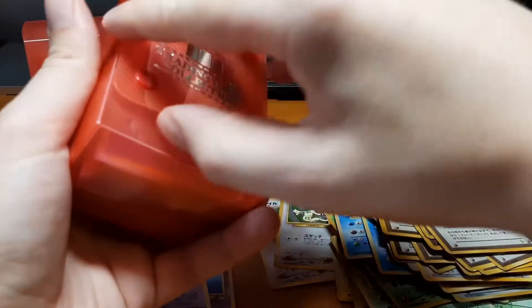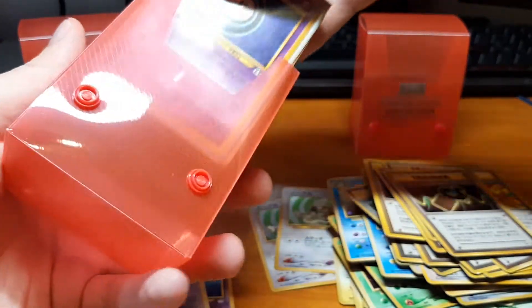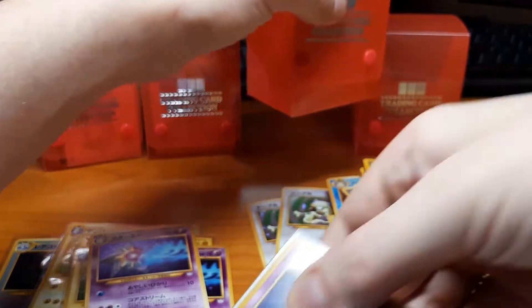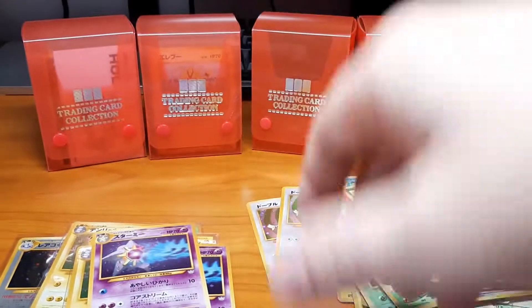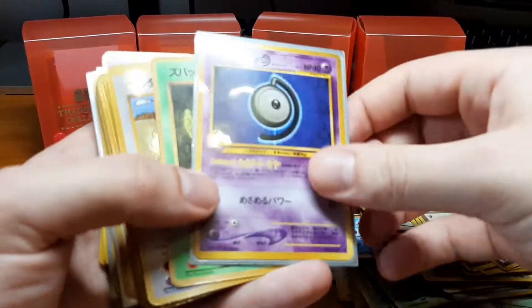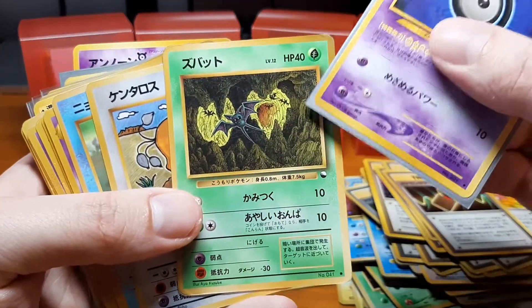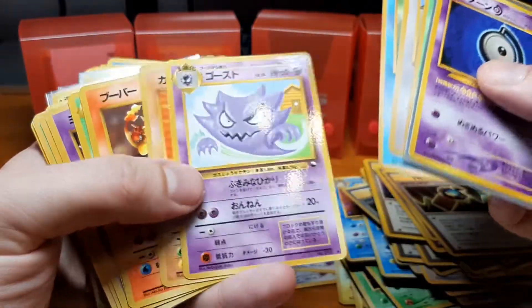I thought there was something special at the back but it's just some wrapping paper so the cards don't shuffle around too much. This is going to be a very long video — I might make two parts but probably won't. We have a Zubat; that's not going to go into focus. My girlfriend will like this one — I'll probably give it to her since she likes Zubat a lot. Here are just some more vending cards — we have the Haunter.